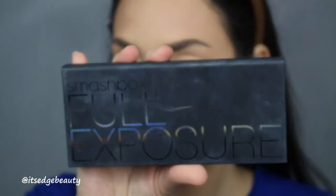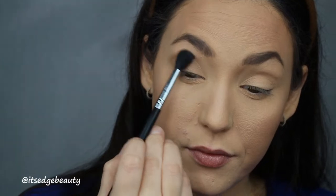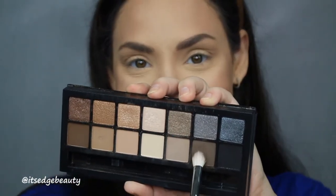I have you zoomed in and we are jumping right in. I am using the Smashbox Full Exposure Palette. It does come with a brush but I'm not going to use that right now. The first thing I'm going to do is go in with my Morphe M532 and this shade here, and I'm going to blend that into my crease. Then with a Morphe M433, I'm going to go in with the shade here and pop that right in the crease.